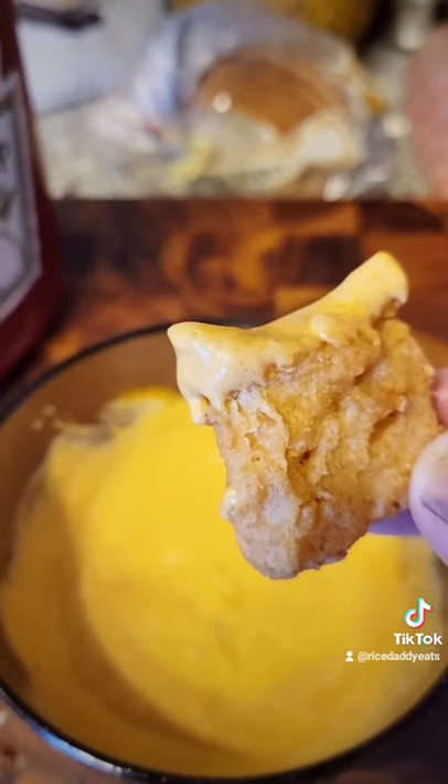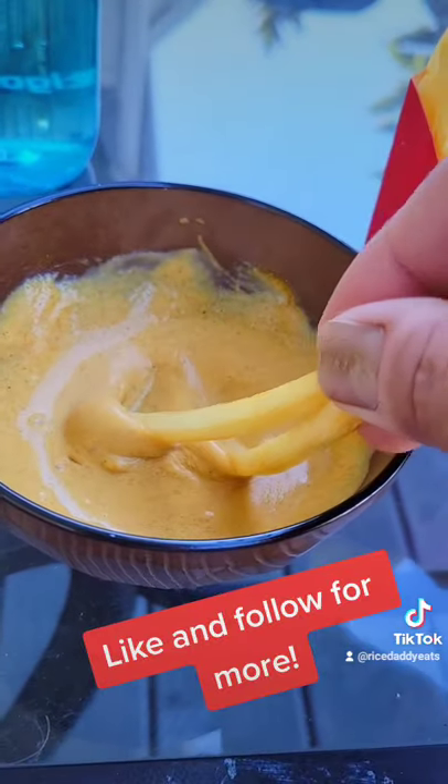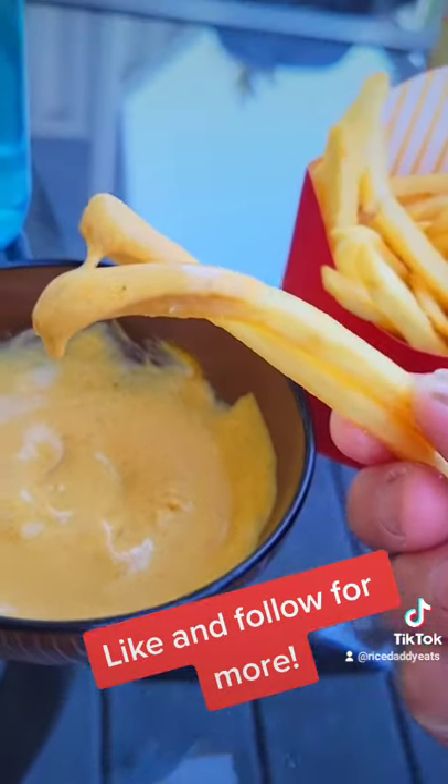This DIY curry sauce is super versatile — you can use it with fries, fish, burgers, whatever you like. So give it a try and let me know in the comments what you would put this sauce on.